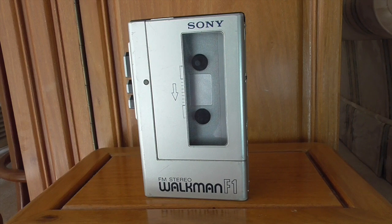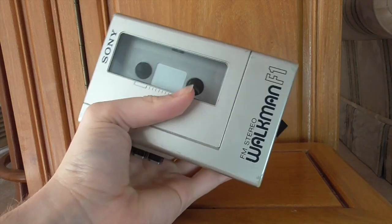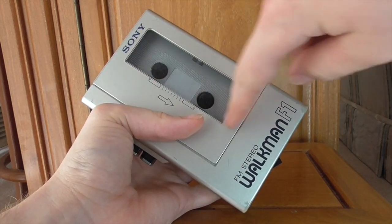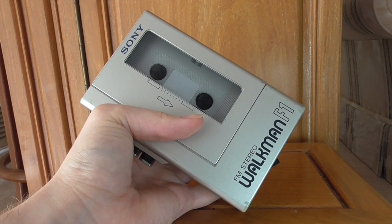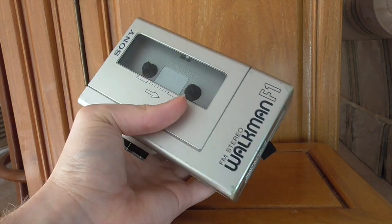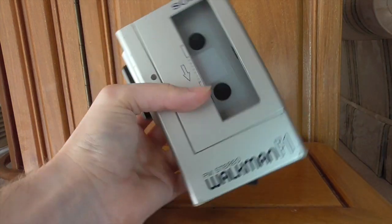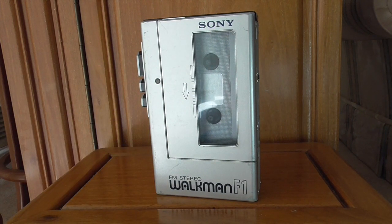When buying, a few things to watch out for: being nearly 40 years old, ideally make sure the seller has fitted new belts. The belt is what moves the cassette, but it's rubber and over time stretches and needs replacing. If that hasn't been done, the belt is likely worn and you won't get good sound. If you've got the technical know-how, do it yourself — but I try to buy from sellers who say belts have recently been fitted.